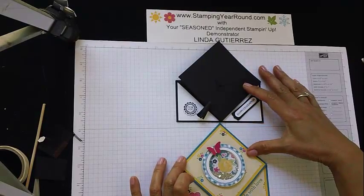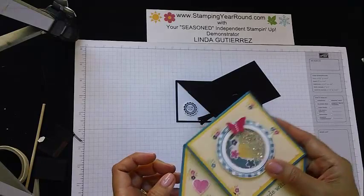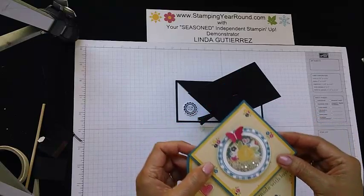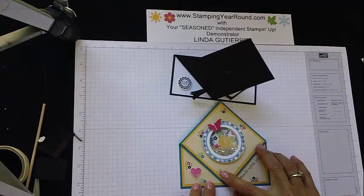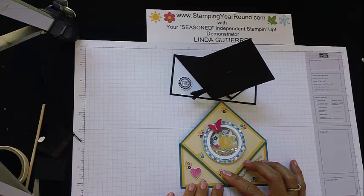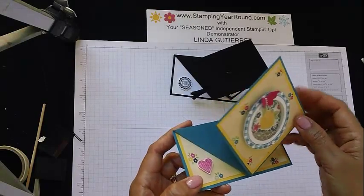I've got two different designs here. This might look a little familiar — you'll remember that I did a fun tutorial on how to do the shaker, and I thought it would be fun to do on this particular type of card. It's called a spring card because when the recipient opens up their envelope, this is what happens when they see this card — Boing! See how it springs up like that? So that's why it's called a spring card, and let me show you how it looks from all the different angles.